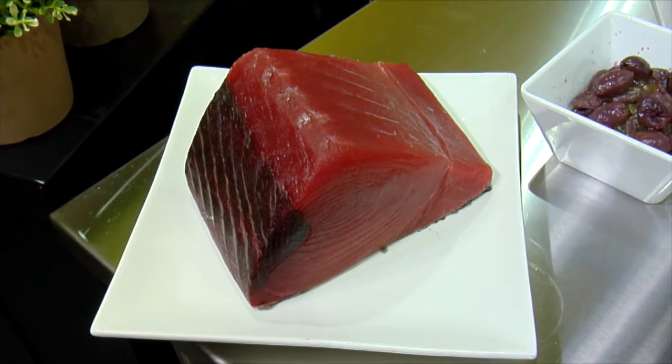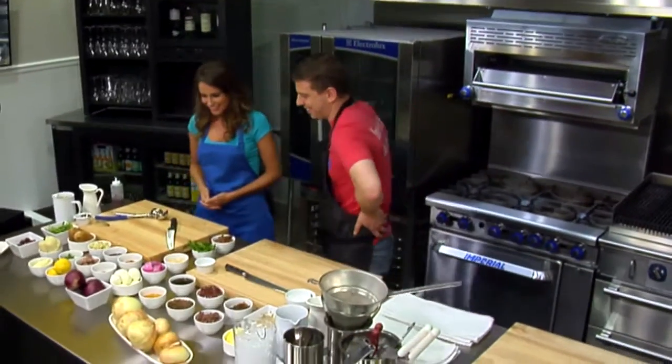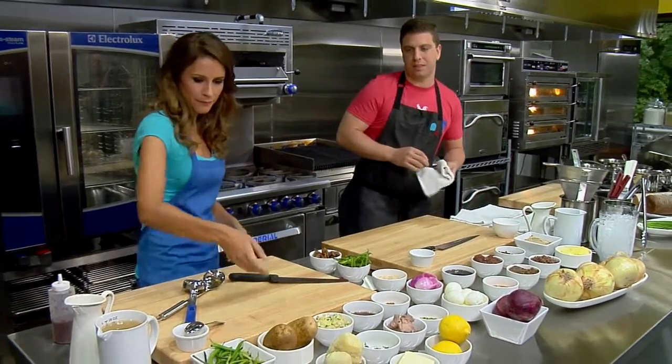We're also doing a tuna two ways, kind of like a play on a niçoise. We're doing a raw tuna over a tuna potato salad with some haricot vert and some kalamata olives. And then we throw in some everything bagel spice. Why don't we get started? I think the first thing we're going to do is get the potatoes going for the potato salad.